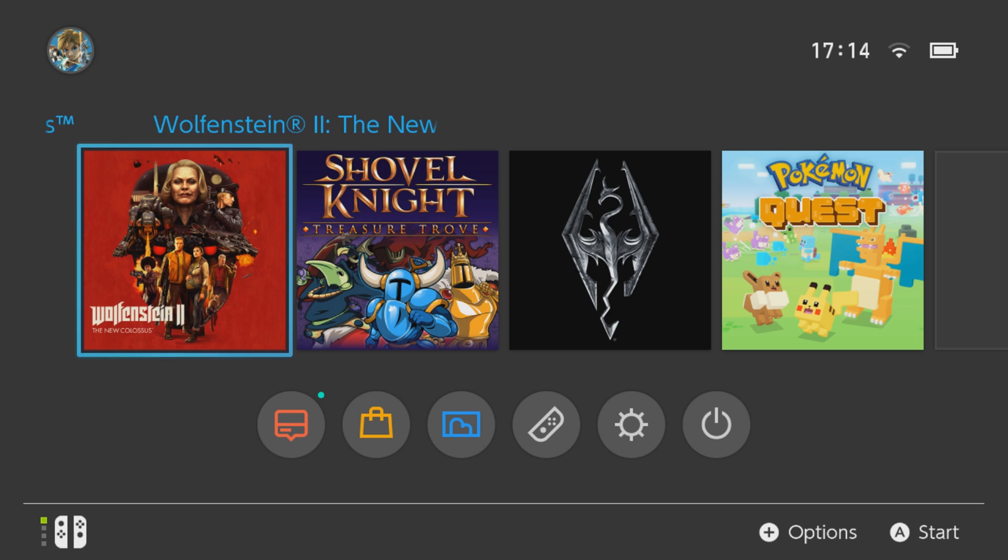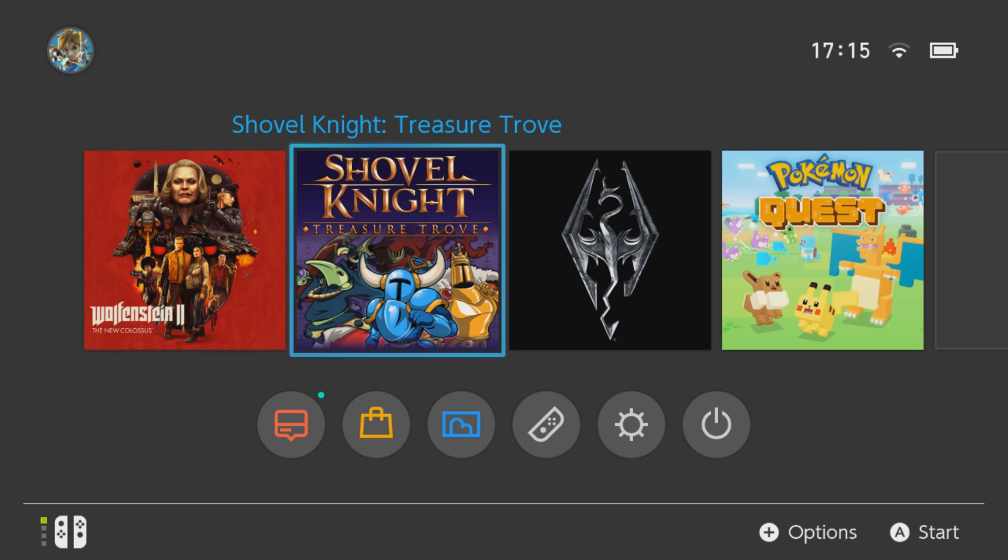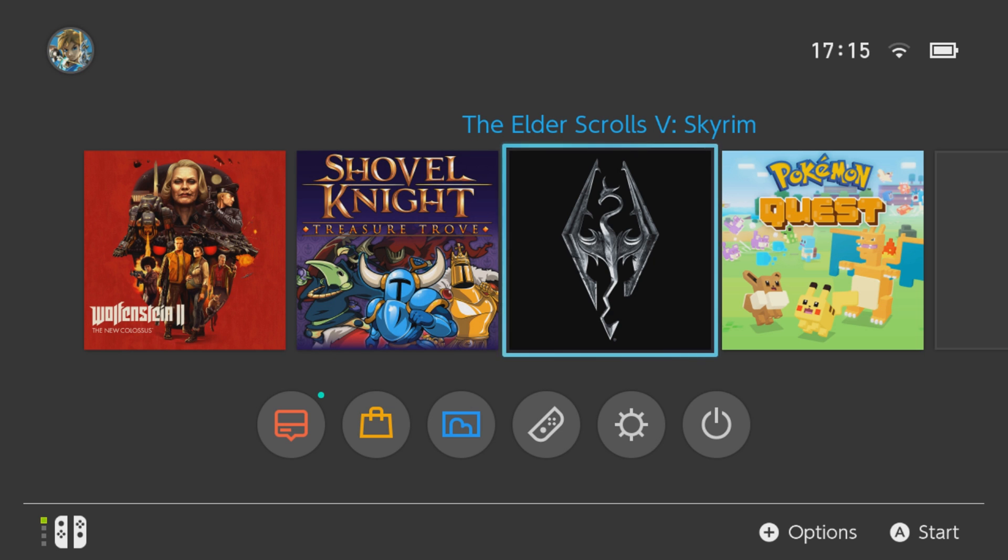So up to this point we've managed to do most things that you can do on a jailbroken switch on custom firmware. You're running homebrew, modifying your games, doing cheats and all that kind of stuff, and also updating your system software version. We've covered all of that stuff so far. So in this video what we're going to be looking at is running completely separate operating systems on your jailbroken switch as well.